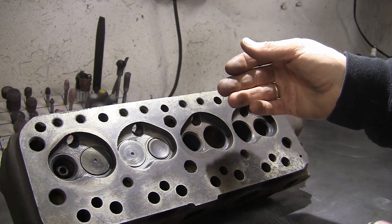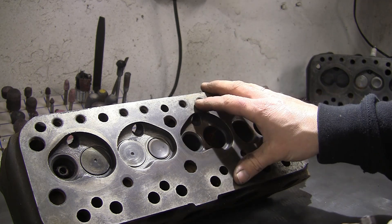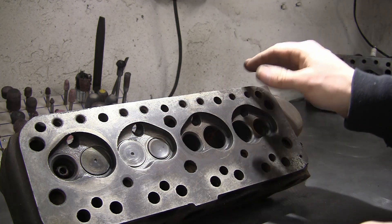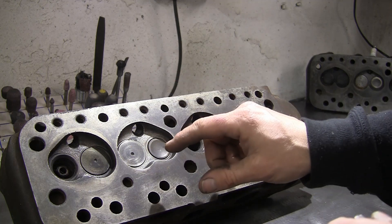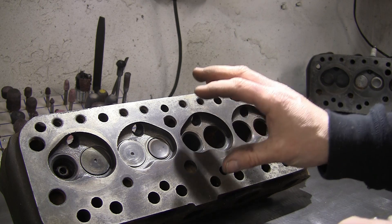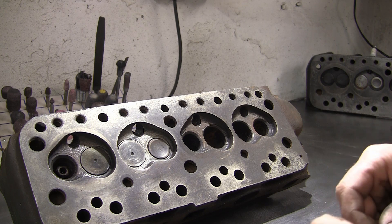As most of these have since been fitted to normally aspirated engines with either flat top or dished pistons, you generally find they've been skimmed quite a lot to reset the compression. If it's turbo or supercharged you're obviously looking for the larger chamber, so just bear that in mind if you're buying secondhand — you need to measure it and see if it's suitable for your application.